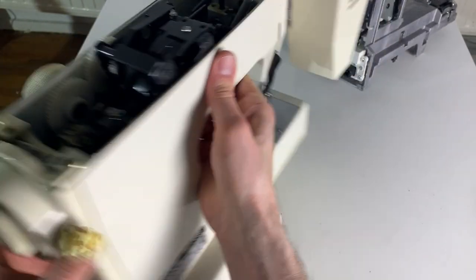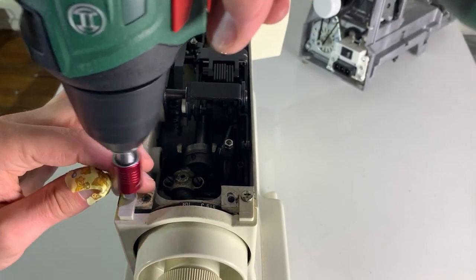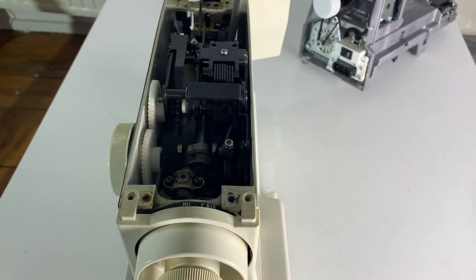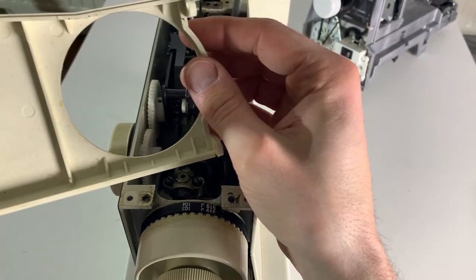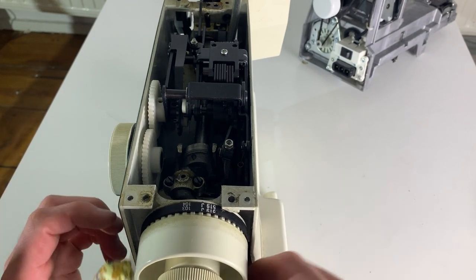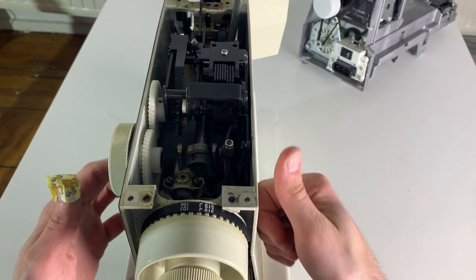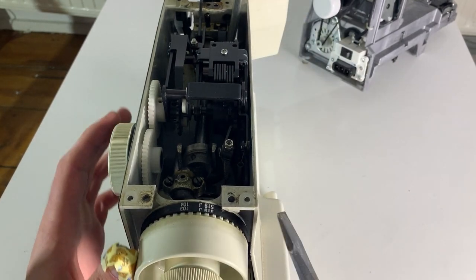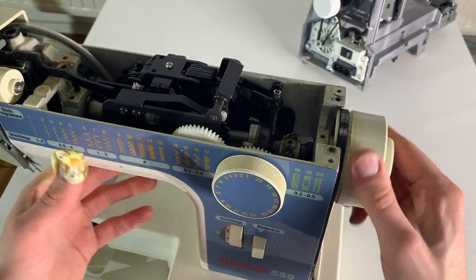Let's continue on our quest. I see two screws — one, two. And here goes the back panel, and also the little belt. I think this is metal.